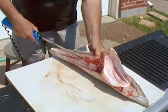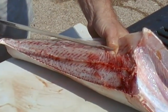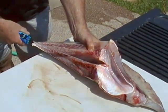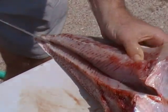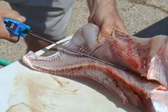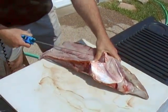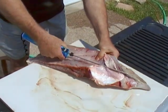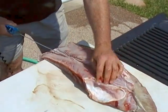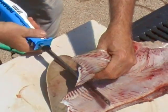Right here in the middle you're going to see this row of cartilage. You want to get the meat off of both sides of it and not just try and cut across. You don't have to go too far out because that meat gets awful thin.